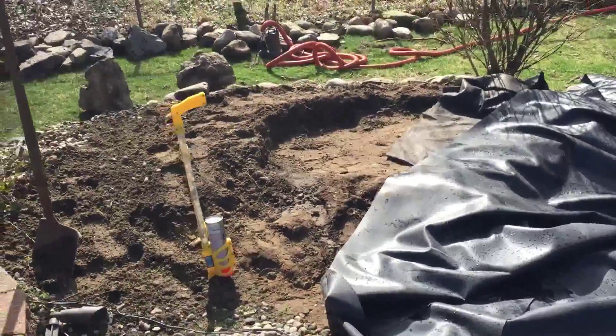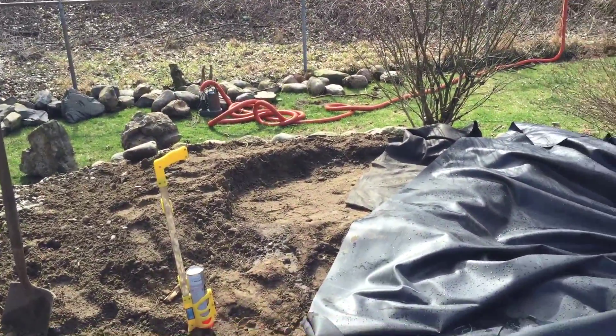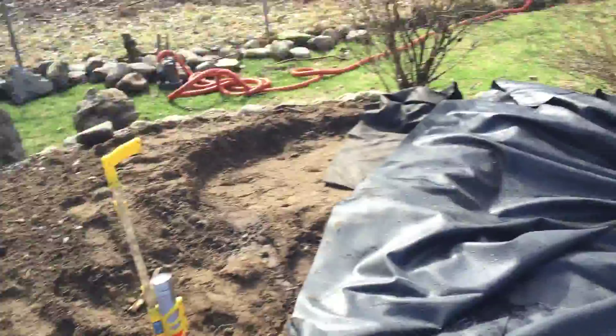We took about two yards of gravel out of the existing pond and saved the pile. It rained last night so it washed off a little bit — we're going to wash it off a little bit more.